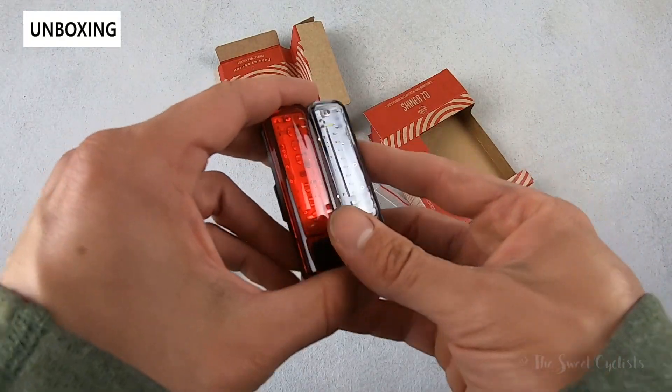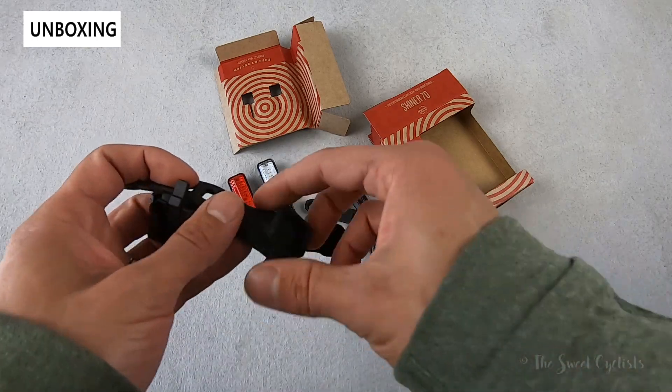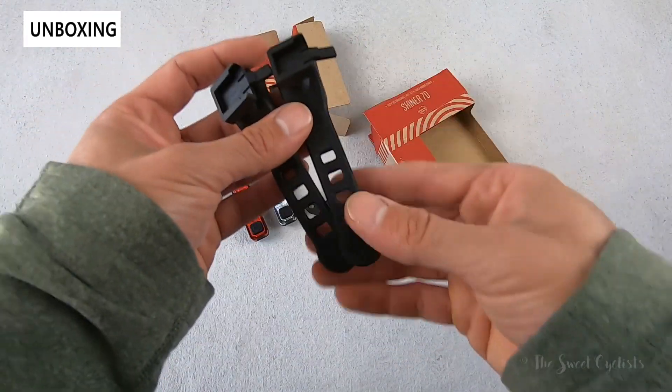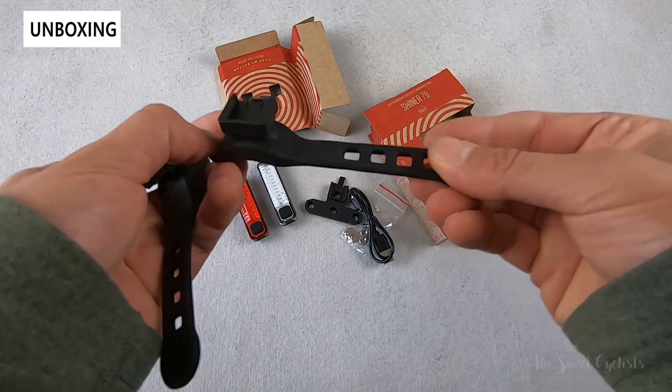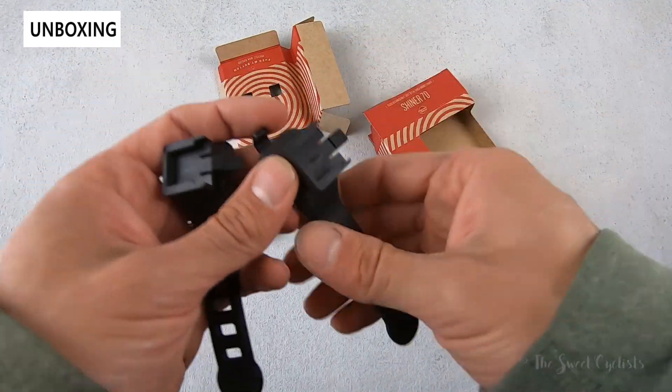In terms of what comes with them, you get the headlight and taillight along with their quick-strap mount. They're pretty much interchangeable between the two with a simple rubber design — pretty robust with a simple slide-in mechanism.